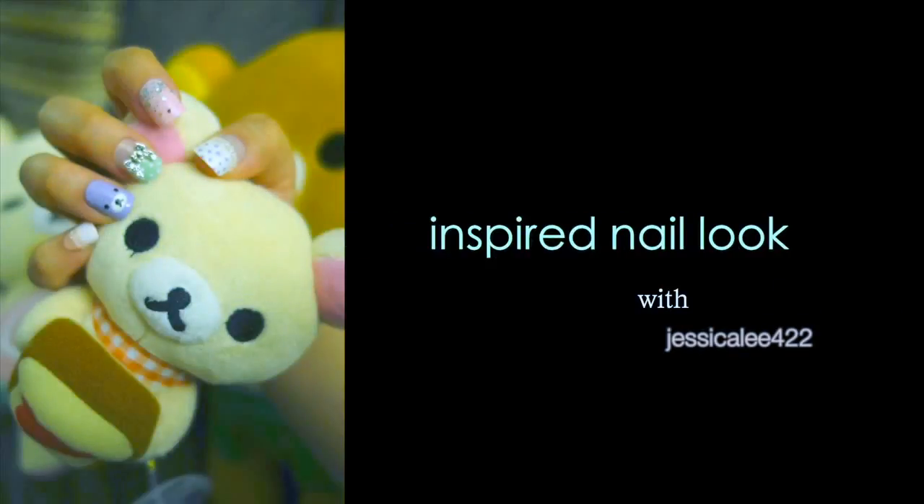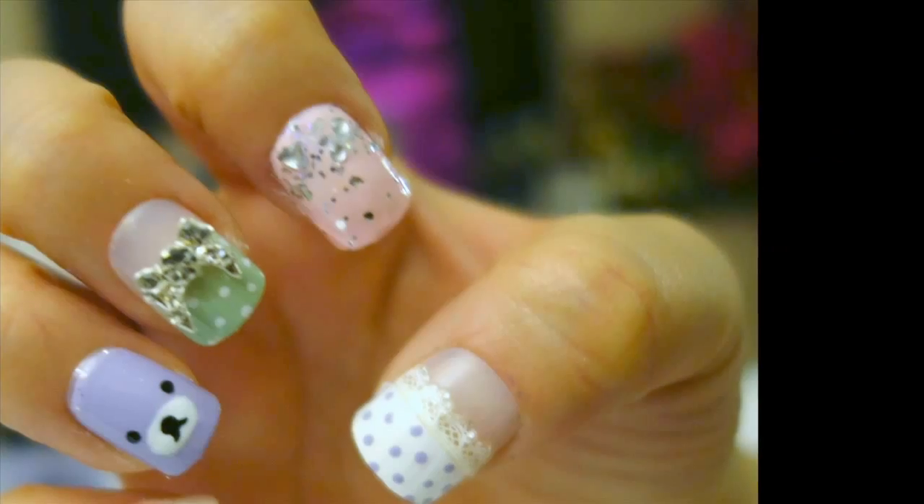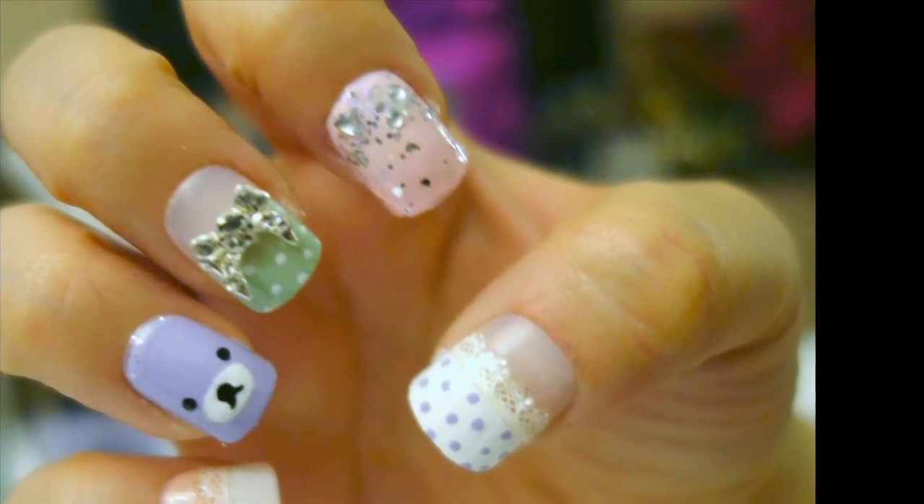Hey guys! So I am obsessed with Rilakkuma. I think my husband and I have more than like 8 huge bears and a bajillion small ones. So I decided to do a kawaii inspired Rilakkuma look. If you want to see how I got this look, then keep on watching.